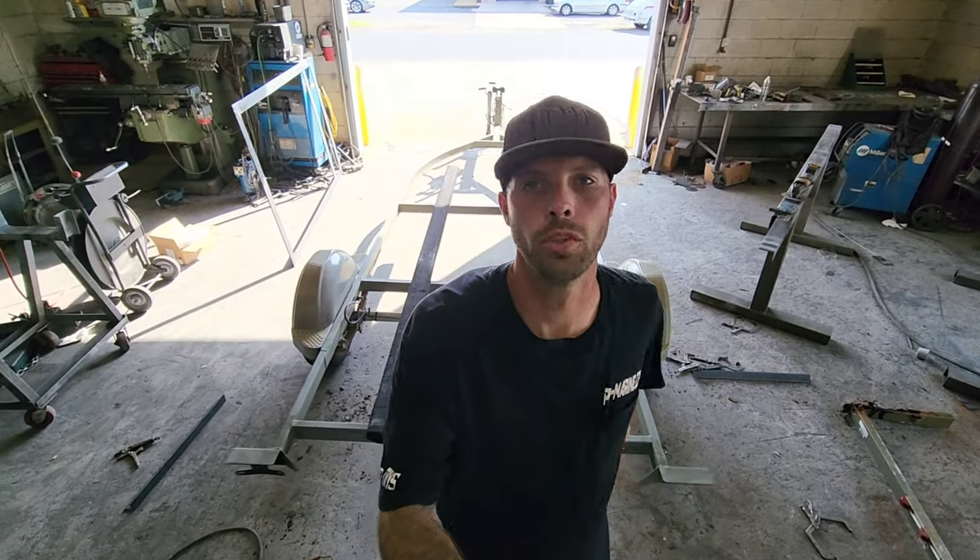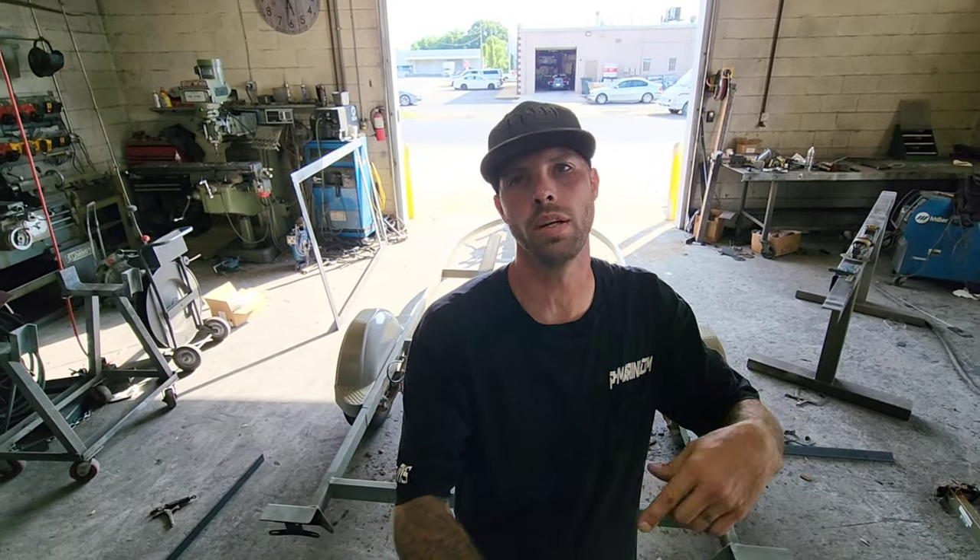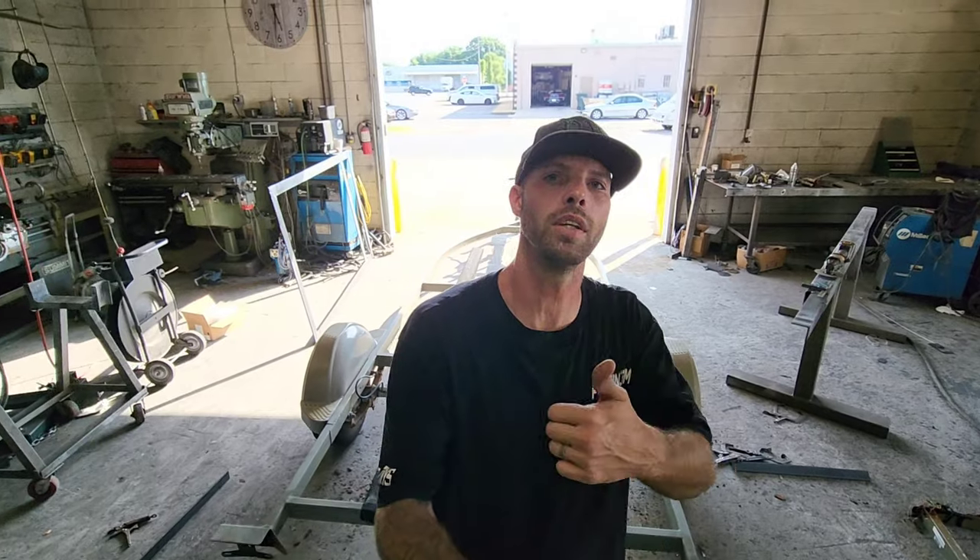All right guys, that's a wrap — trailer is completed. If you're interested in the trailer, leave a message. If you've got any questions, leave a comment — I'd love to hear from you guys. If you liked the video, give it a thumbs up, subscribe to the channel, and I'll see you guys next time. Time for me to get back to work.